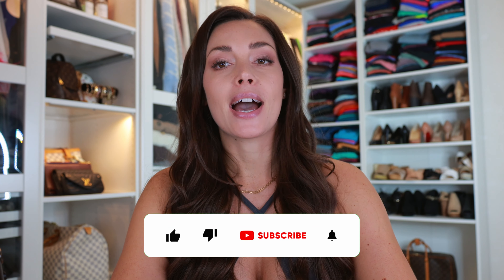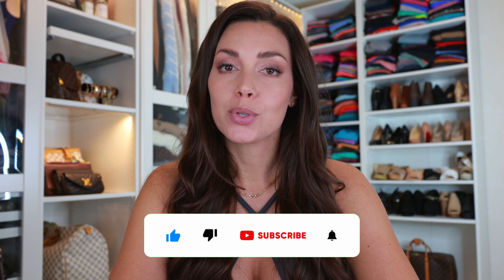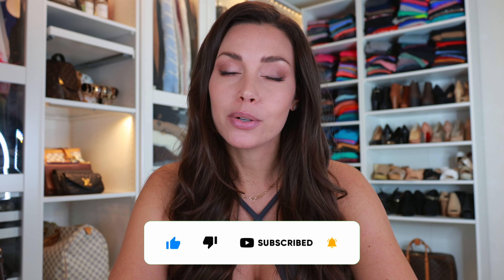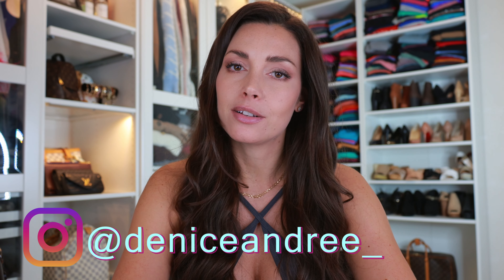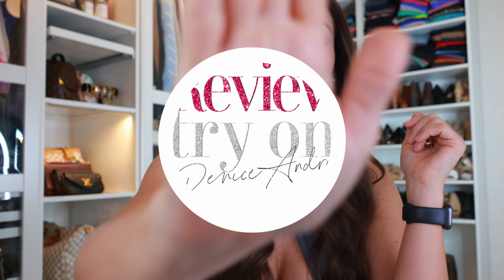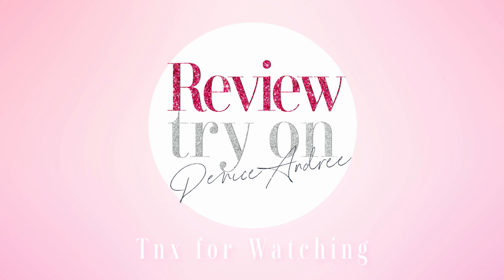That summarizes everything for today's activewear review video from Light in the Box. I hope you enjoyed it — make sure to follow me on Instagram and TikTok where I post daily content. You'd miss a lot if you're not following me there. Thank you so much for staying to the end of this video and I hope to see you in my next one. Take care and bye!